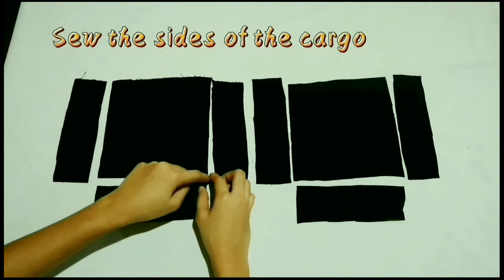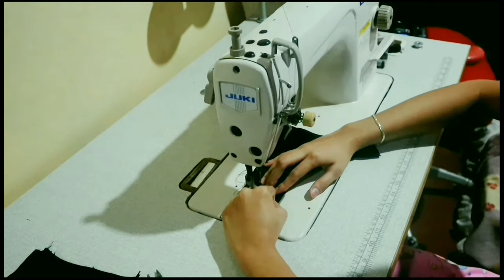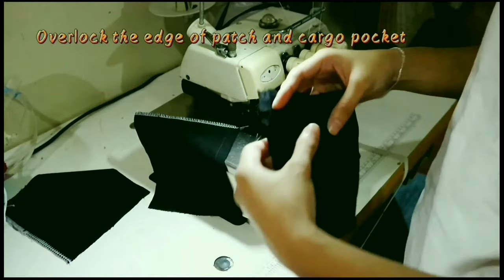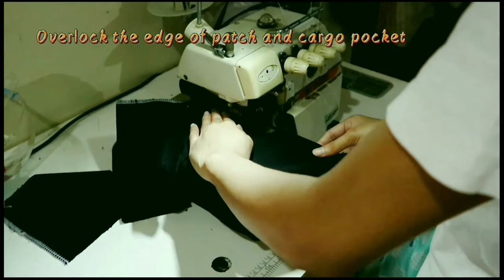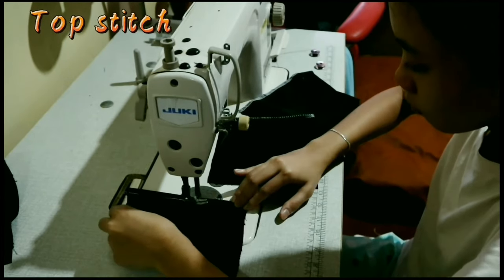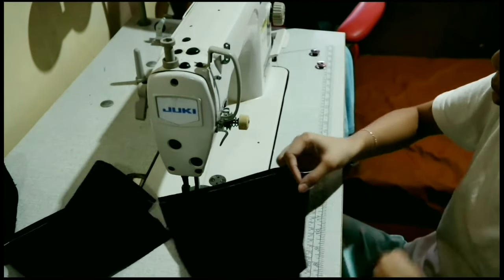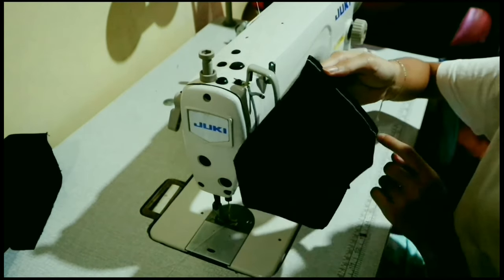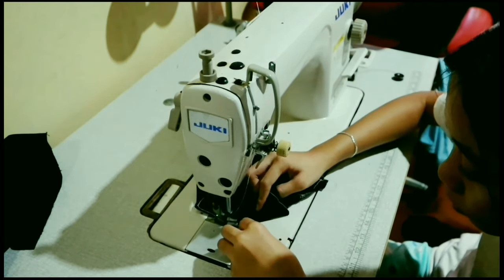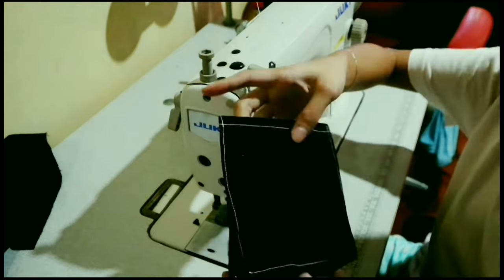Sew the sides of the cargo. Overlap the edge of the patch and cargo pocket. Sew the edge of the patch and cargo pocket.